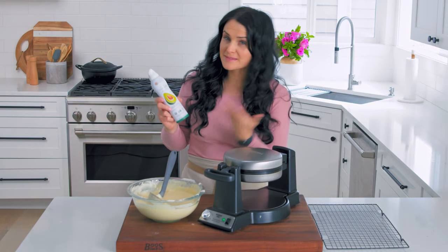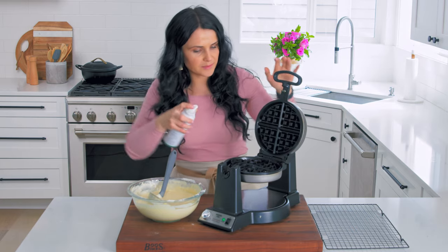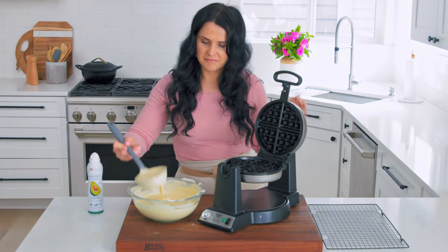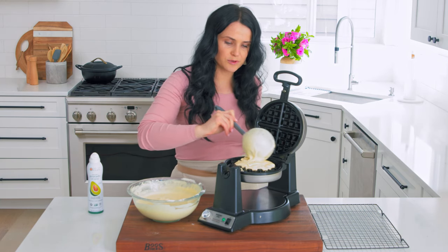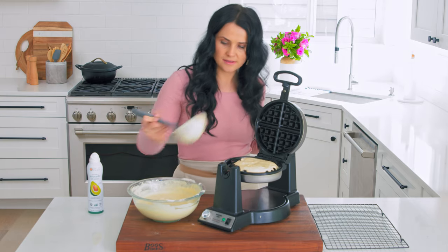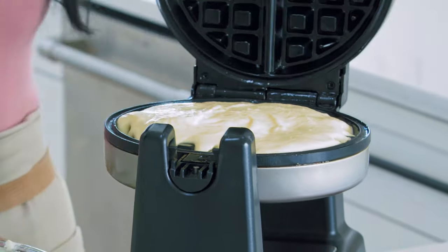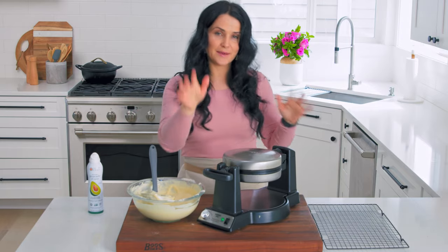My avocado spray is back again. We're gonna spray our preheated waffle maker just a little bit. This waffle maker is actually from Costco. Let's fill these things up — I just kind of fill in each one, make sure that all the edges are covered. But you don't want to overfill because you don't want the mixture to bubble out on the sides. Turn and we just wait.